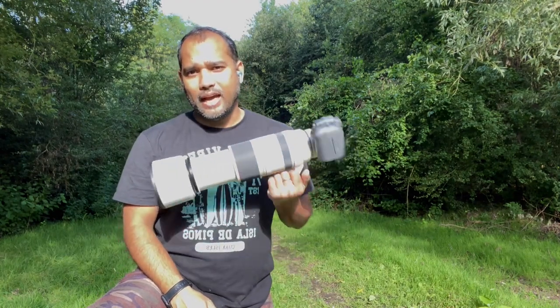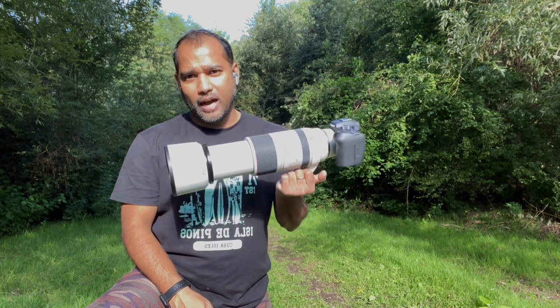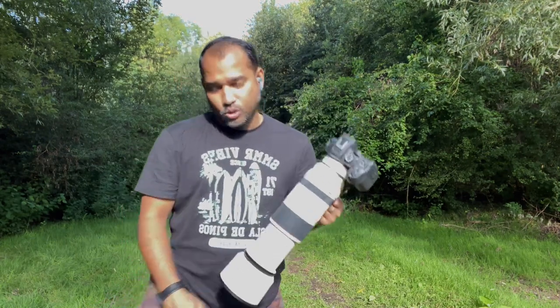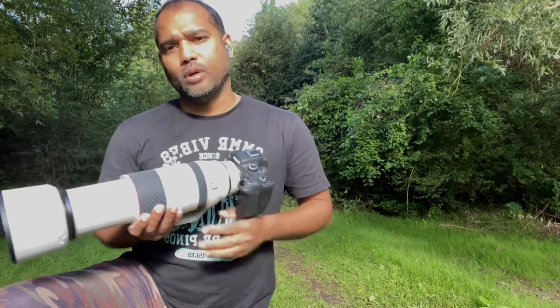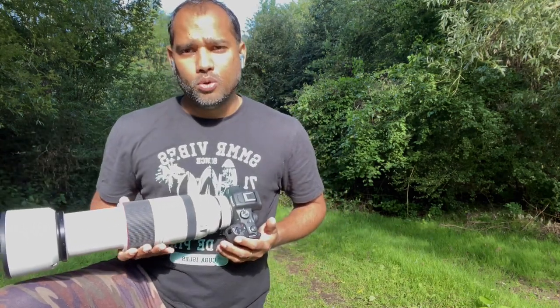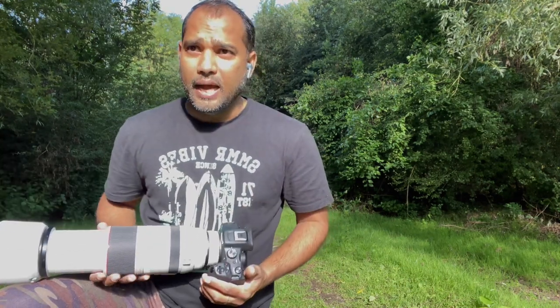The good part is the sun is just behind us so we can get nice pictures. I am with my Canon R7, connected with the RF 100-500mm, and I also used my 1.4x converter today. I want to try and see how these pictures come out, and I'll give you a nice honest review of this combo. Does it really extend and magnify the objects and give you nice, sharp images?